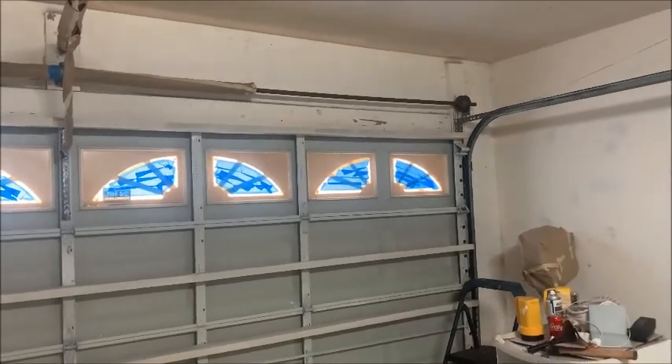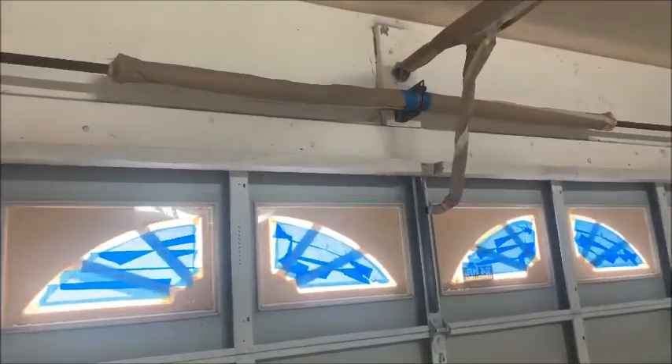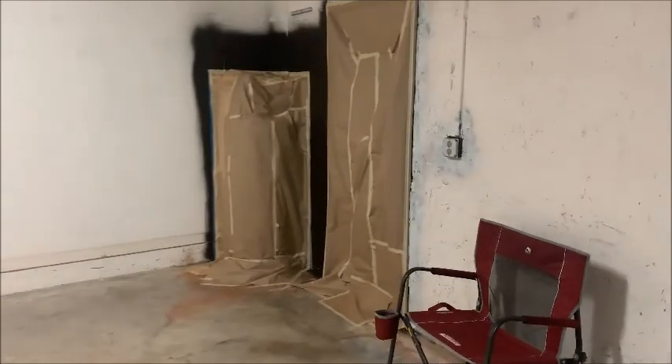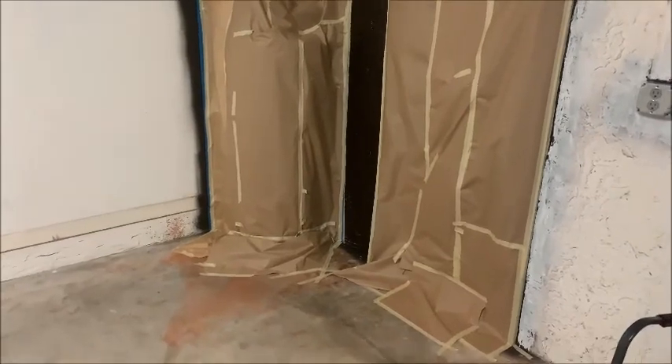We're back and we pretty much prepared the whole garage. You'll see that I taped off all the windows, and up there where the garage door opener is — those are the big springs — we wanted to cover them, and also the track, so I papered that off along with the garage door opener. All the holes are patched up. I put a little piece of paper underneath the door because we don't want to get any spray paint outside. I papered up the doors, and I'm going to box in that water heater so when we spray it we'll just take the tape off and have nice straight lines.